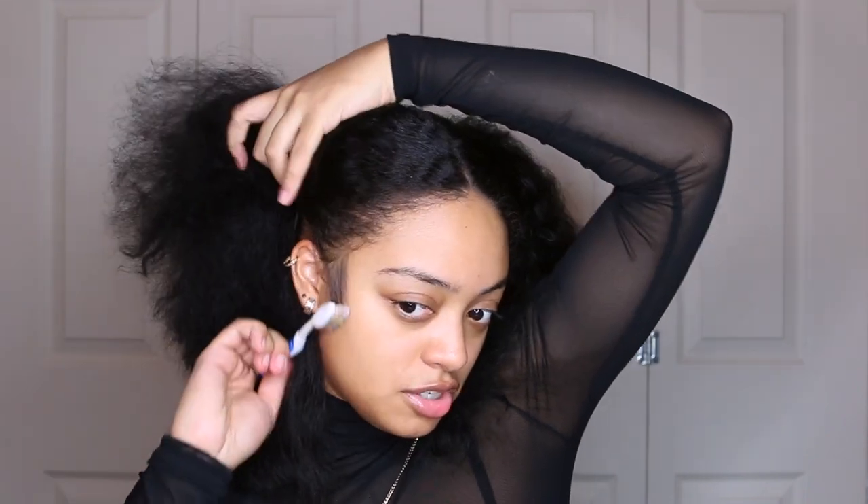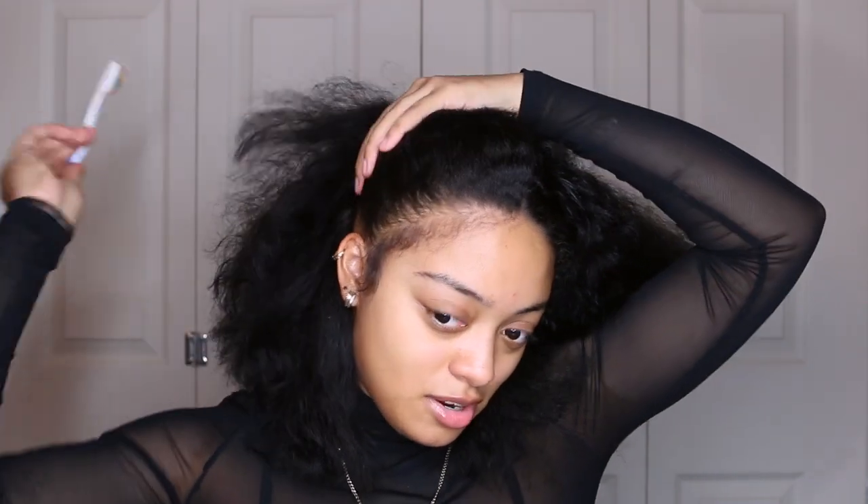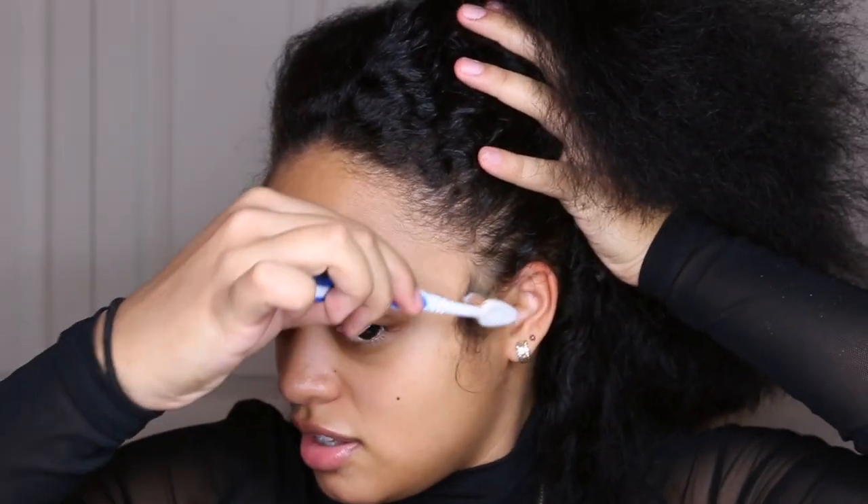I parted my hair down the middle because she did have a middle part, and I'm gonna take my edge brush with no product on it and pull out some hair — not too much, but just enough so I could do the baby hairs. Her baby hairs are like hella long and I'm like, I don't got all that. But let me zoom you guys in — I got a little breakage in the front, like maybe I could make something pop off.